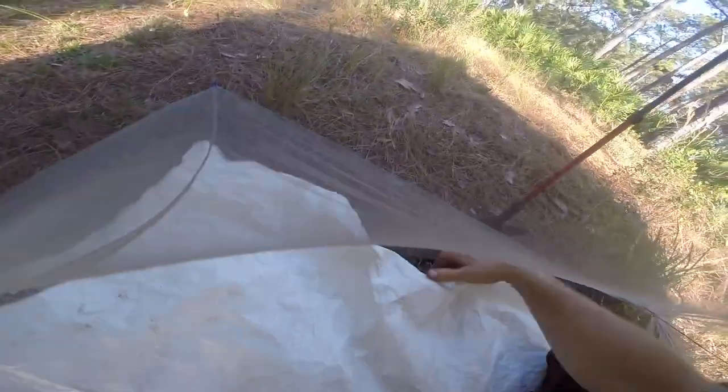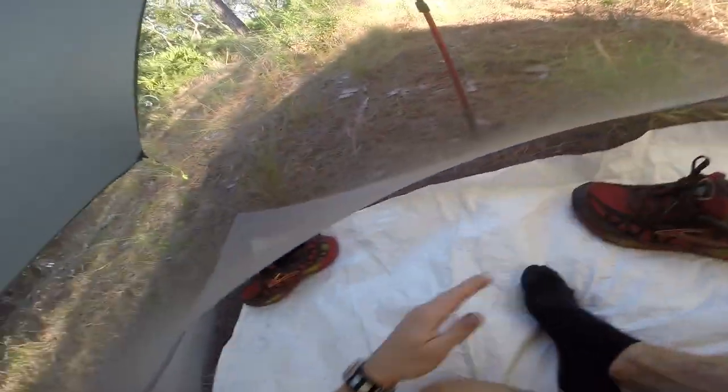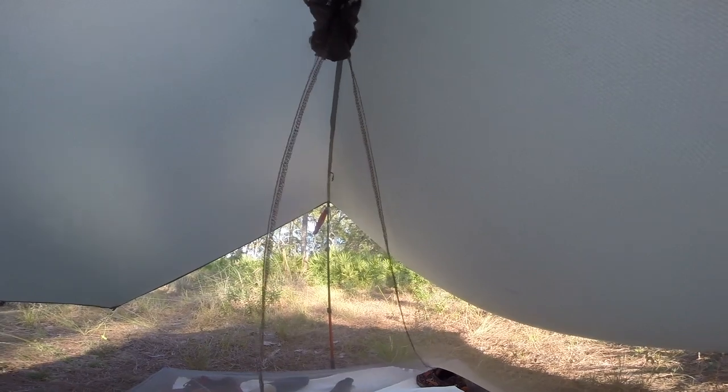Without the Tyvek you're on bare ground, but the net extends over it so you just throw the Tyvek over and with your weight nothing is going to get in. I take my shoes and cover the other corners. There's definitely not a lot of livable space in here, but for what it's meant for it works — it's supposed to keep the mosquitoes away and it does that.